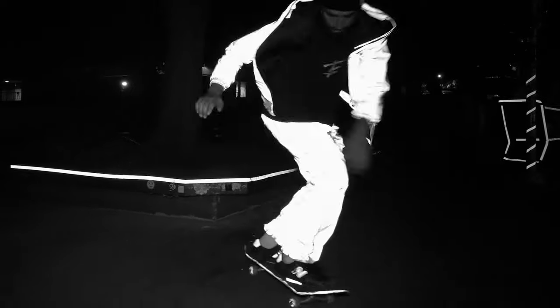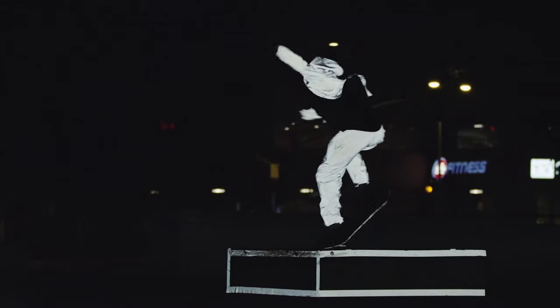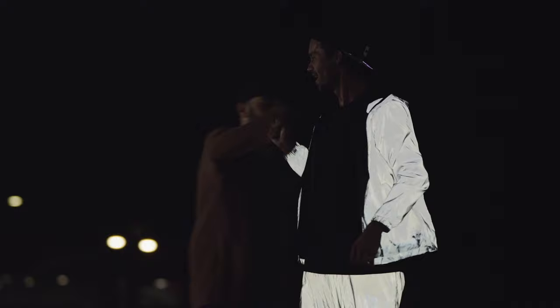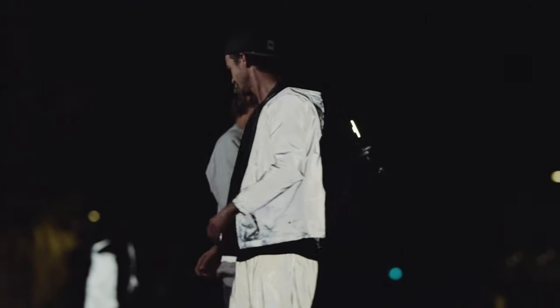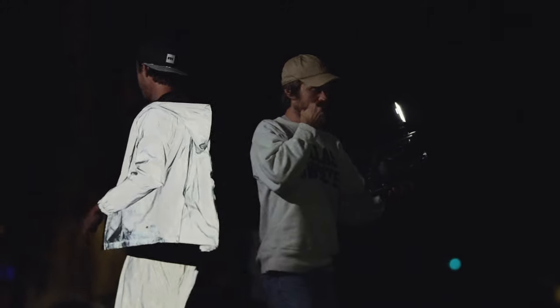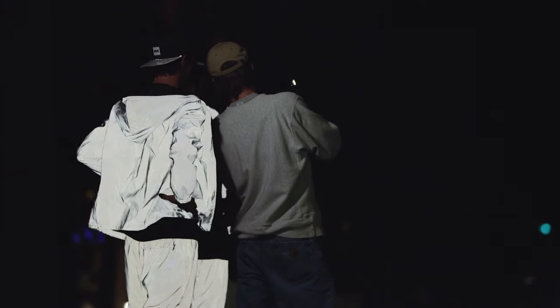Nollie 180 nosegrind, switch front heel in the dark — yeah, that stood out for me. Seeing this through with everyone as a team and everyone being psyched — yes, this is working, this is rad, this is fun. This is what we envisioned and what we set out to do. It's really cool to experience that with your boys. I'm super hyped to see everything come out. I've already seen some snippets and it looks dope. It's not just a skate trick — it's a whole project. That's why this is dope.